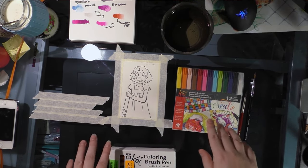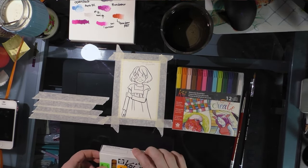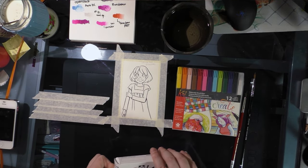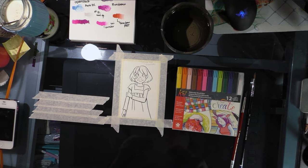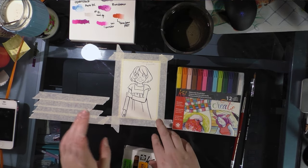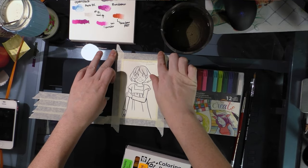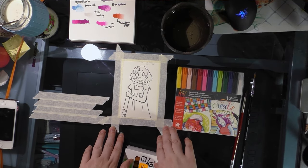You can find more about these markers on my blog natosoup.blogspot.com. I have another video where I did a swatch test, and both of these videos are for the larger blog post. I'm going to be coloring this picture of Kara, my little girl character — she's seven inches tall — that I already inked, and it's on watercolor paper.